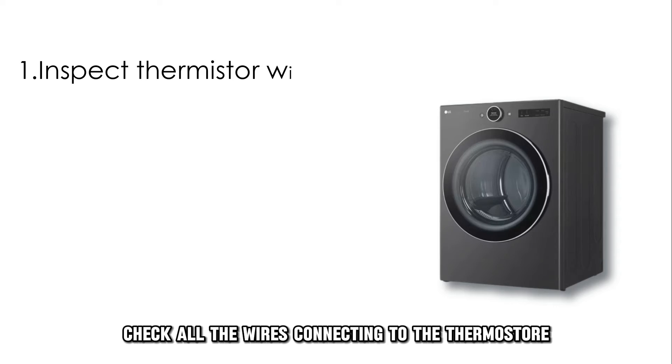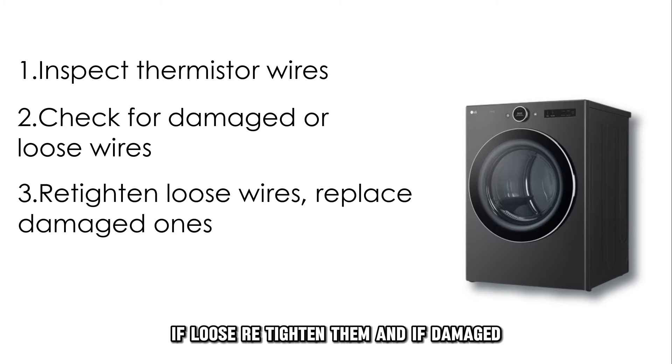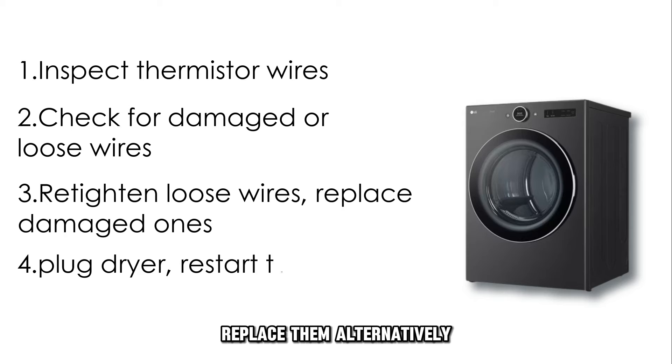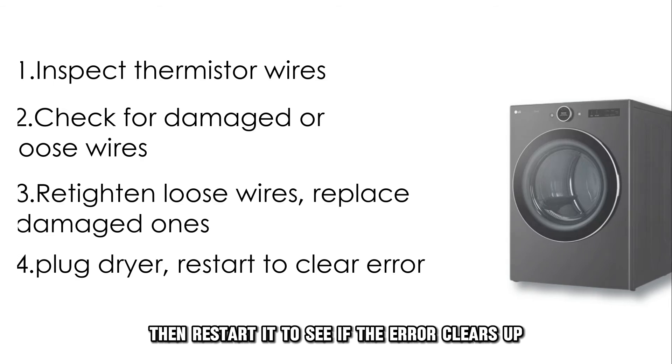Inspect the wiring. Check all the wires connecting to the thermostat, and look for wires that may be damaged or loose. If loose, re-tighten them, and if damaged, replace them. Alternatively, unplug the dryer, then restart it to see if the error clears up.